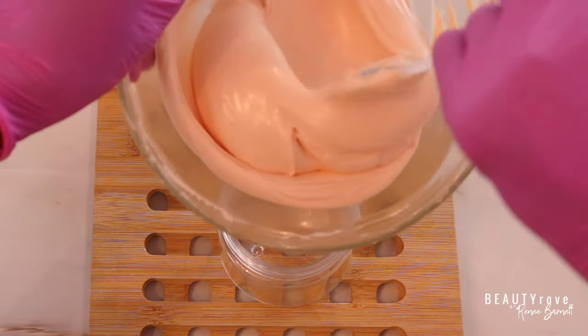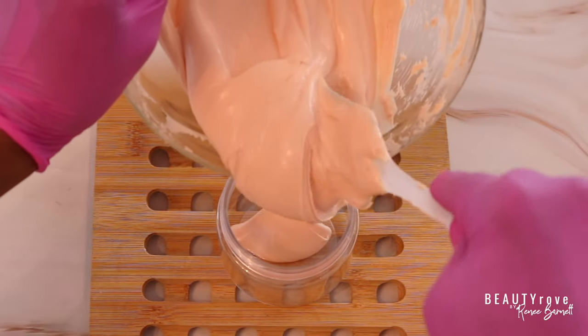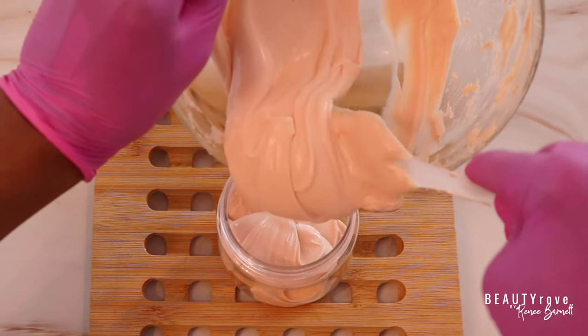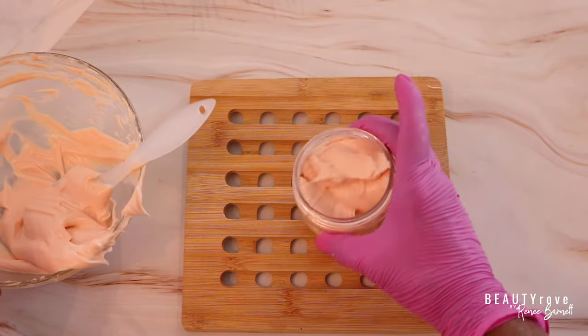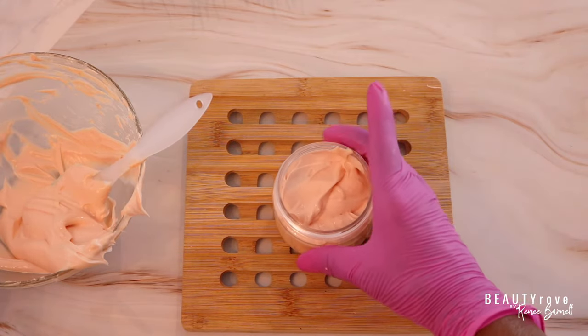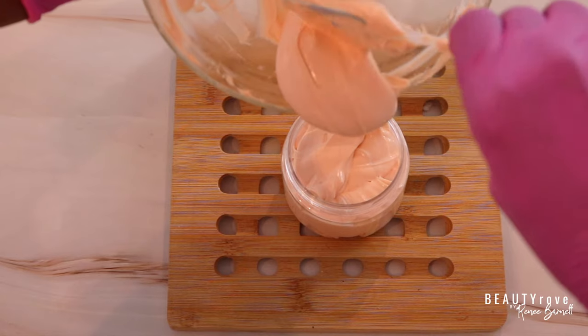Now I'm adding the body buttercream to my jar. I'm using a 6-ounce jar, but the amount I made is 8 ounces, so I'll use the 6-ounce jar plus a 2-ounce jar. Use whatever jar works for you and whatever you have on hand.